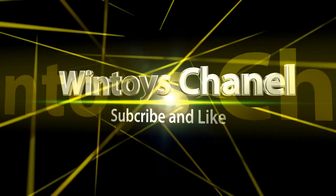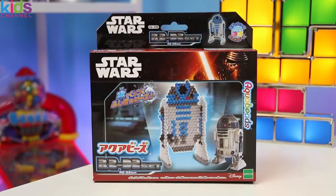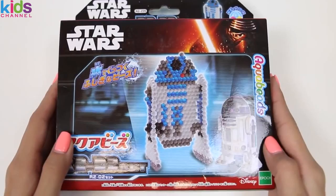Subscribe! Today I'm super excited to bring you this Star Wars Aqua Beats set! We're going to be making Beep Boop R2D2! This is actually a refill pack, so you're going to need your own trays, Aqua Beats pen, and spray bottle! I can't wait to get started! Let's open the box!